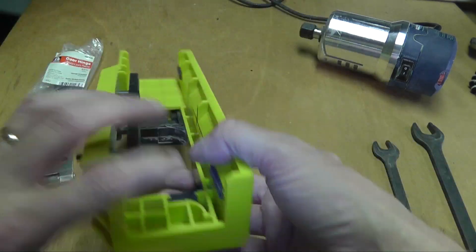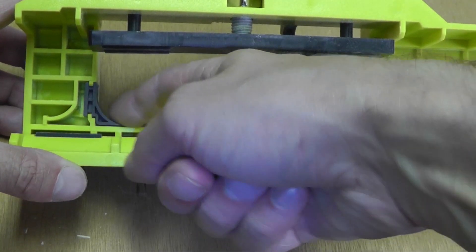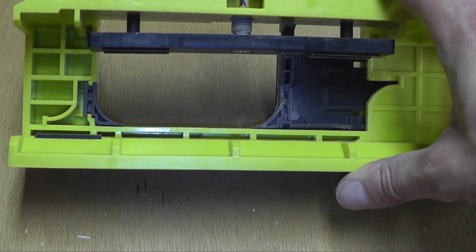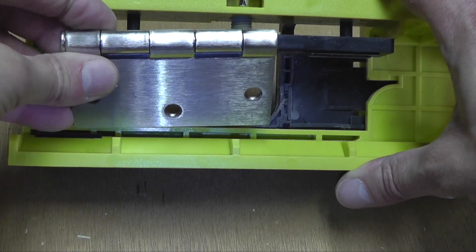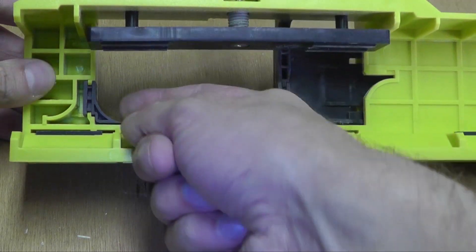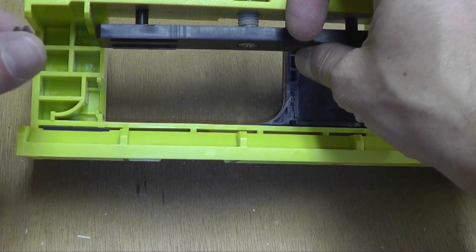Now let's take a look at the back side. You see here right now the jig is set to be used for these rounded hinges, but the new hinge I have here has square corners, so I'm going to take out this plastic piece here in the corner.